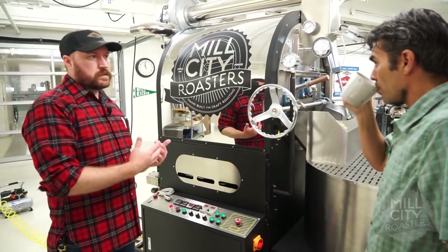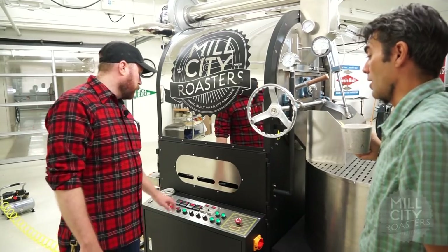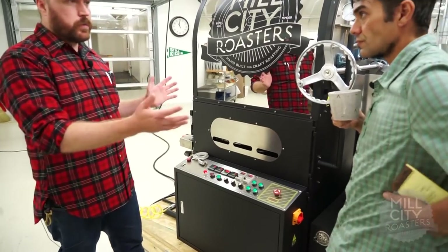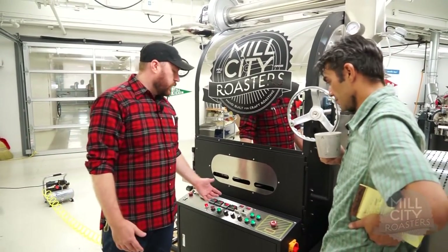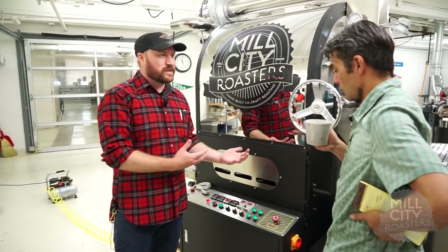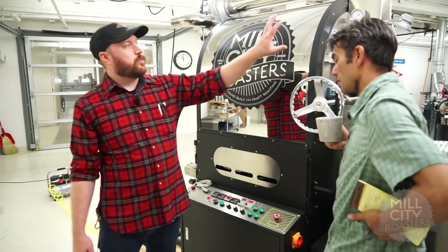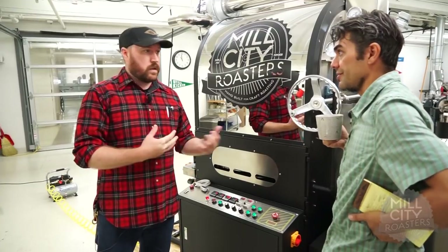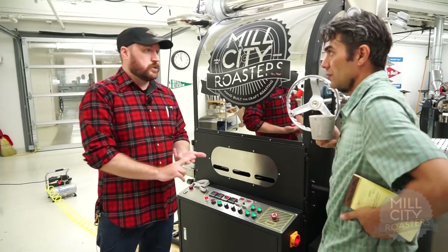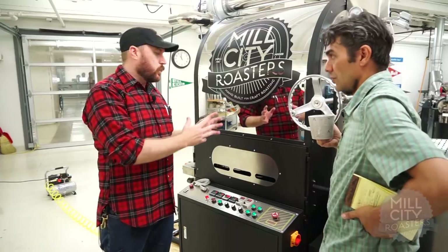You could technically use that software to tell the gas to adjust when you want it to, which is super cool. You also have a timer switch — on your profile software you'll have a timer too, but in case your computer goes through some kind of an upload in the middle of roasting, you still have all of the information here on the panel. It's a triple check — redundancies. That's not only good for safety, but also good simply for understanding your system. If something is off, you know exactly what to do.